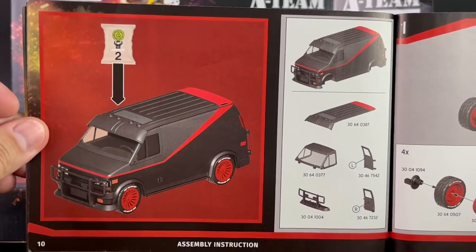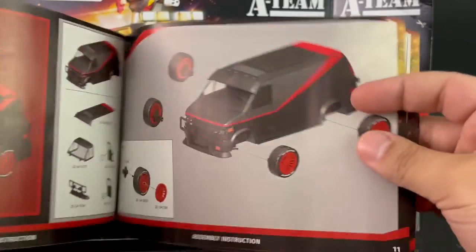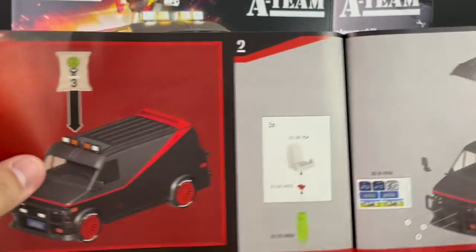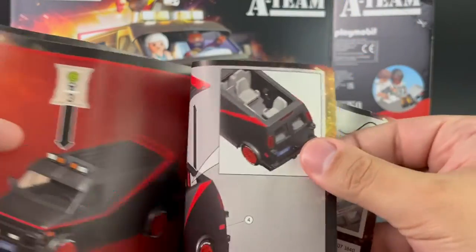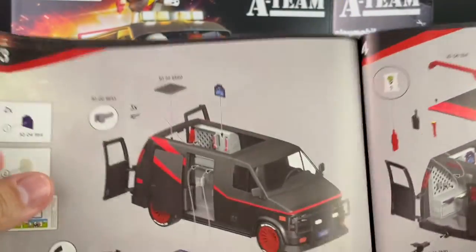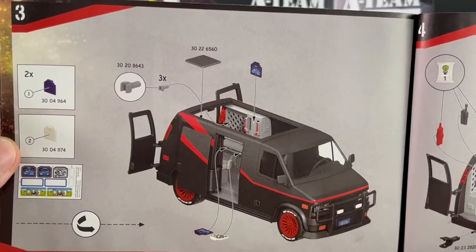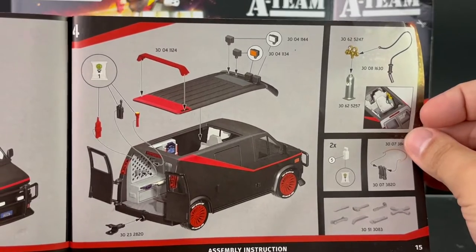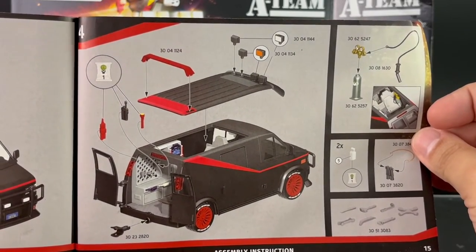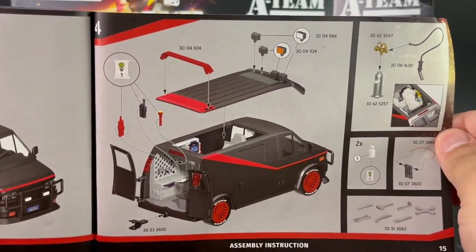The second part you would be working on is the van. Here's a look at the step-by-step instructions — this is all pretty much straightforward. The van, for the most part at least on the outside, is already put together, so you really don't need to worry about that. You'll also be applying some labels. A lot of the assembly involves the smaller parts.